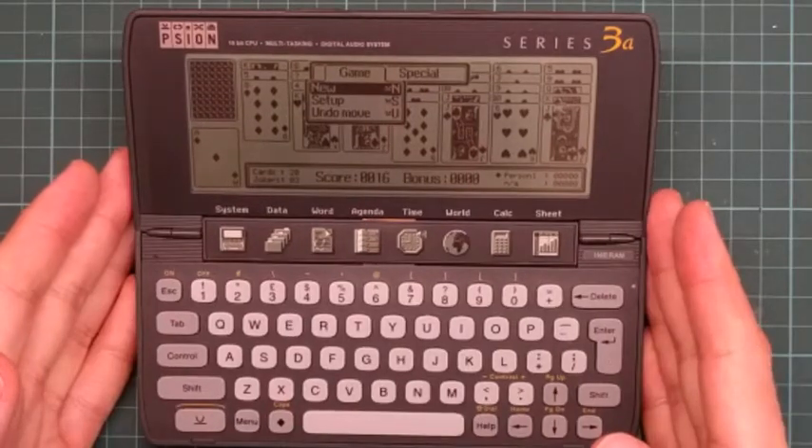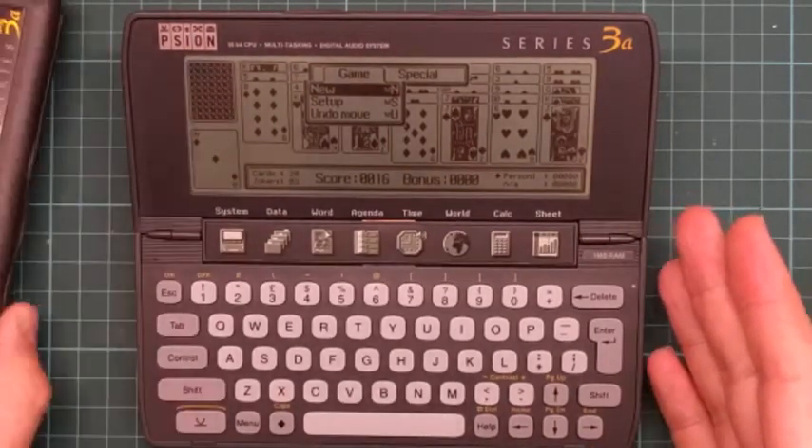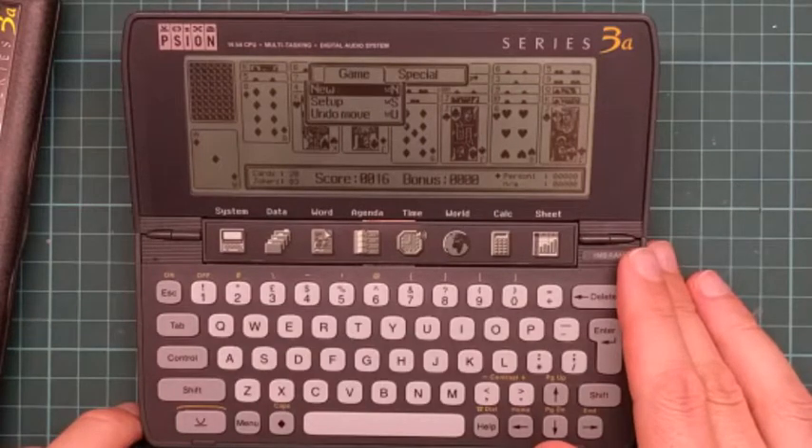Now I have a working Psion 3 and a mostly working Psion 3. Hope you enjoyed this.